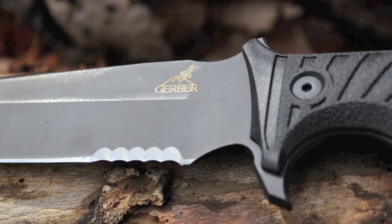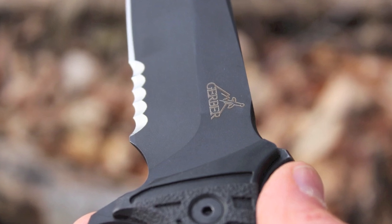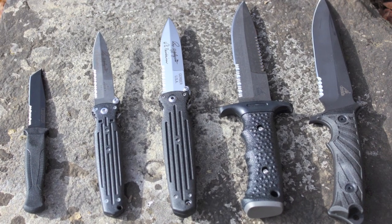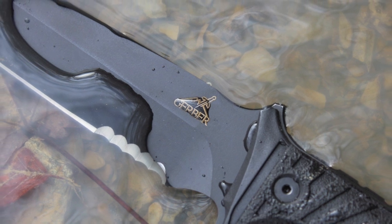We've just taken a look at the Gerber LHR combat knife. This is David — subscribe to our channel and check back often for more reviews and tips on other great survival, tactical, and combat gear. Have a blessed day and I hope to see you on the other side.